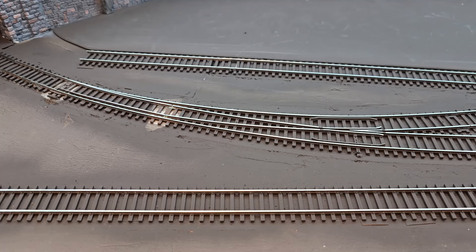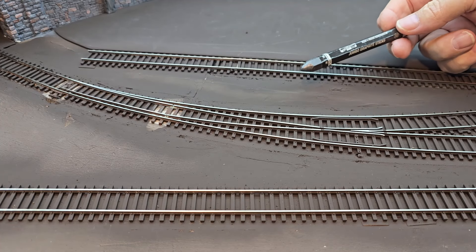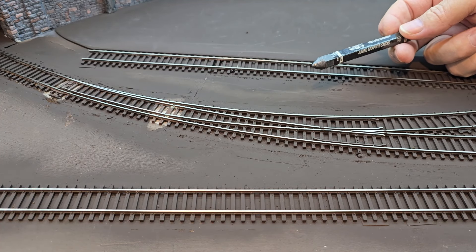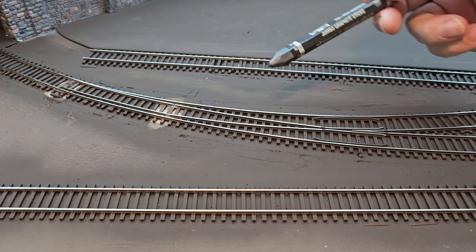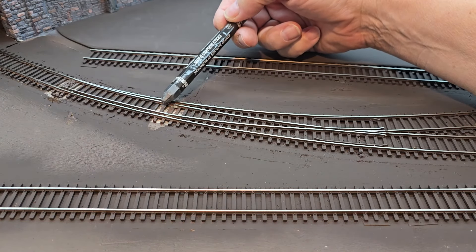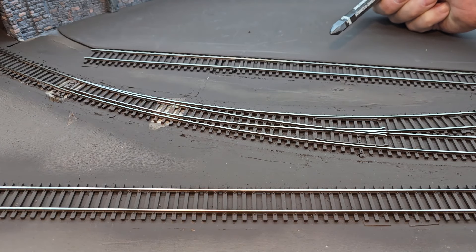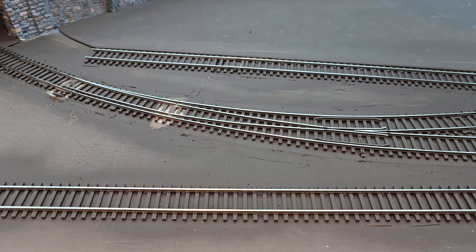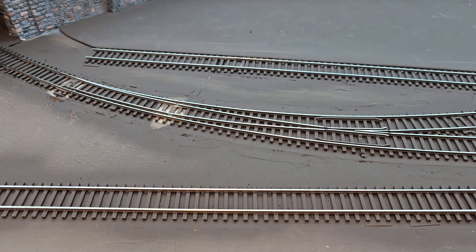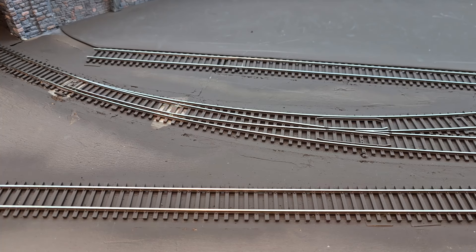Now that I have the tracks and turnouts painted, what I want to do is partially bury this track. I can't completely bury it because I have six turnouts — the turnouts need to move back and forth. If you have buried track next to unburied track it just wouldn't look right. So I'm going to do partially buried track for this entire section.